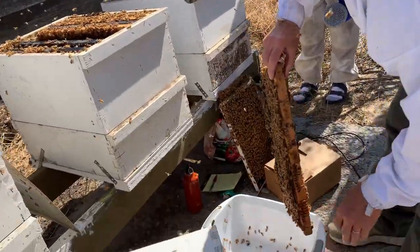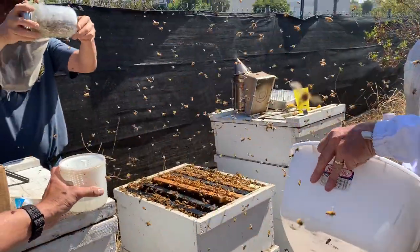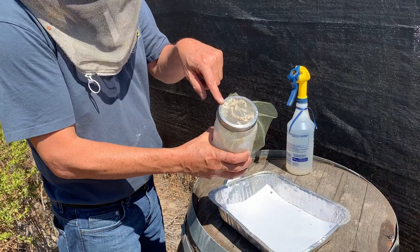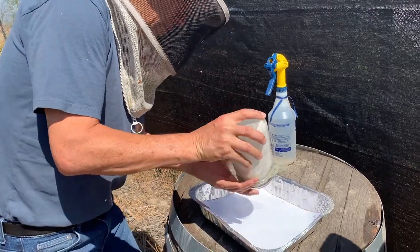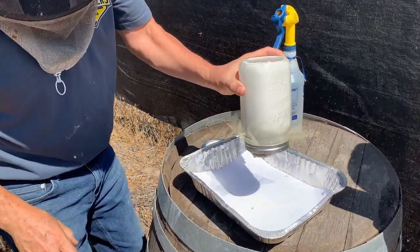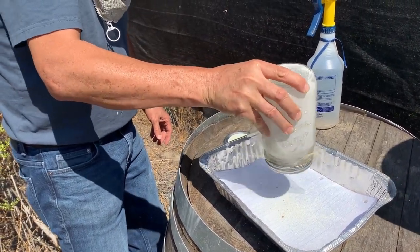I'm grabbing some bees for my test — it's about the same amount I'll use. For the sugar roll, I put powdered sugar into this jar and I'm literally rolling the bees in sugar, using a jar with an open lid so I can pour out the mites if we see any. I'm going to take two tablespoons of powdered sugar.